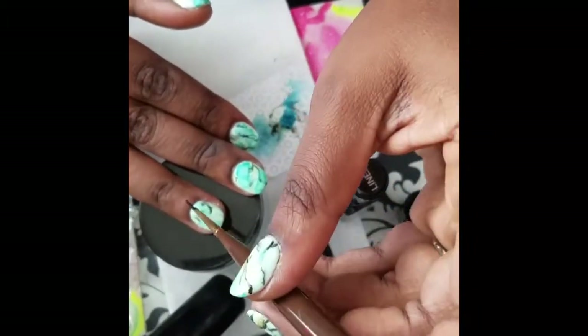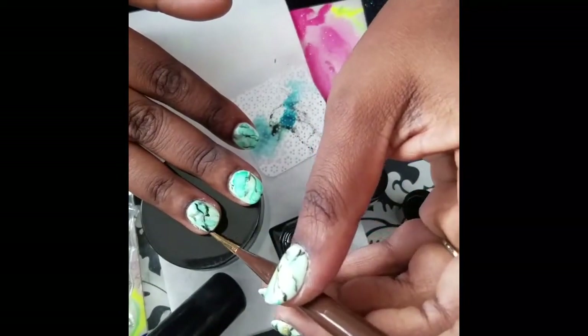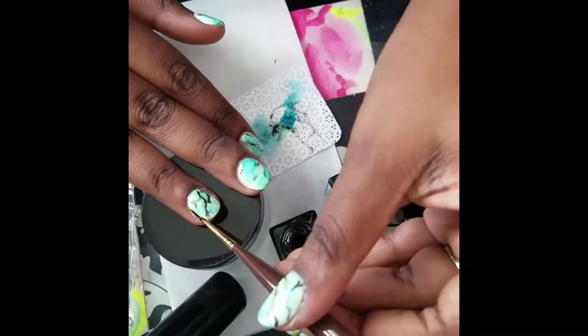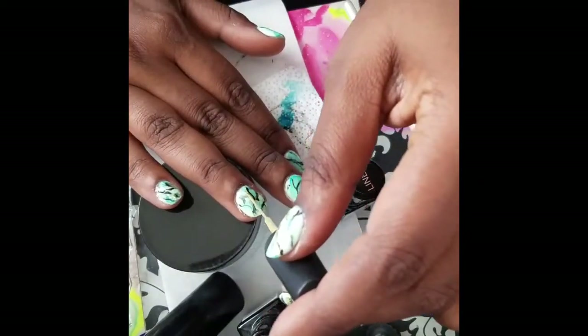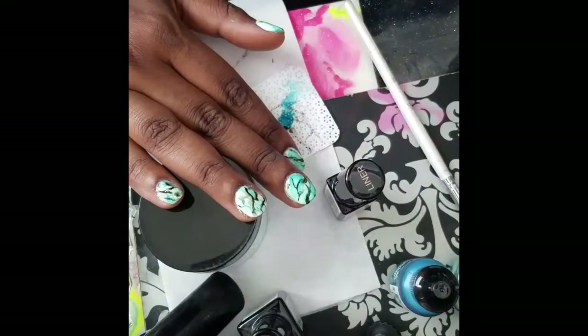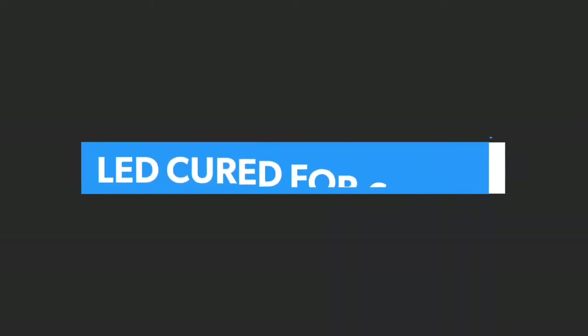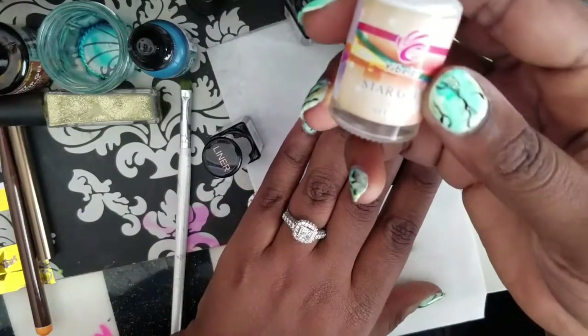Now I'm going back in with a Vitro liner brush and adding more details to my lines — I kind of went line crazy here, but you can do as much or as little as you want. Now I'm adding a little bit of gold glitter liner inside the creases of the nail and curing that for 60 seconds.